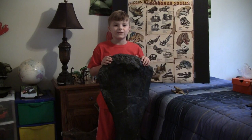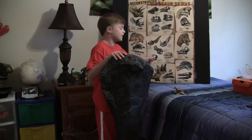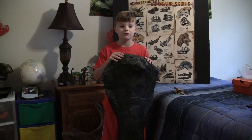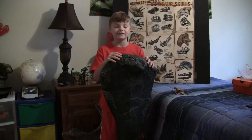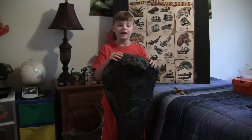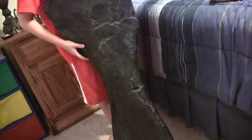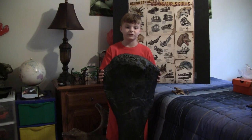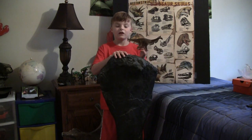The first fossil that I use in some of my presentations is this Camarasaurus femur bone. Camarasaurus means 'chambered lizard' because of the air chambers in its bones, which would reduce its weight. Camarasaurus weighed 20 tons and lived in the late Jurassic time period. It had blunt, spoon-like teeth used to strip leaves off plants, and was a herbivore with a very long neck and tail like other sauropod dinosaurs.